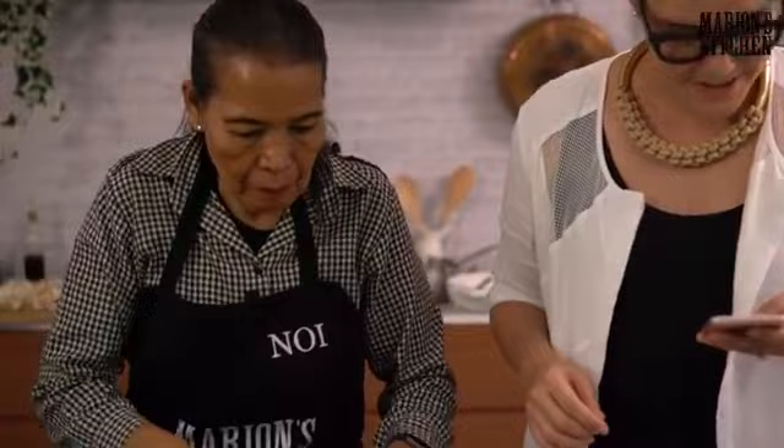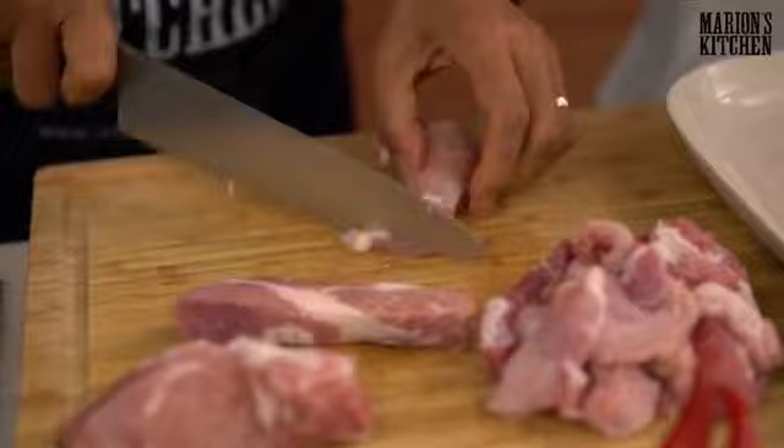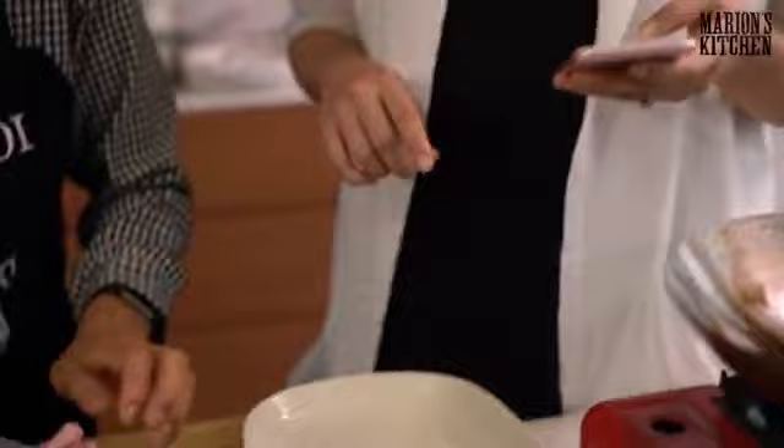Vanessa is asking about shiitake mushrooms — yes, they'd be great. If you have dried shiitake mushrooms you can rehydrate them and use those too. Mary's saying black fungus is yummy for soup — absolutely, this wood ear or black fungus mushroom is a really good one for soup.